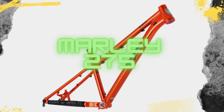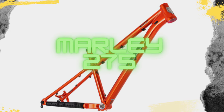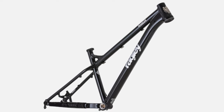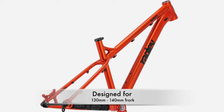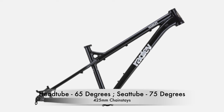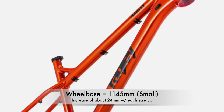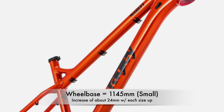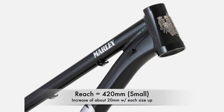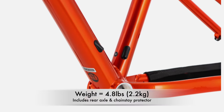First, we're going to look at the legendary Marley, which is Ragley's alloy 27.5-inch trail bike designed for a more all-around rider. The Marley is made of 6061 alloy, built around 27.5-inch wheels, and designed to run a fork between 130 and 140 millimeters. It has a 65-degree head tube angle, a 75-degree seat tube angle, and short 425-millimeter chainstays. The wheelbase is 1,145 millimeters in the small size, going up about 24 millimeters with each bigger size. The reach is 420 millimeters in the small size, going up 20 millimeters with each bigger size.